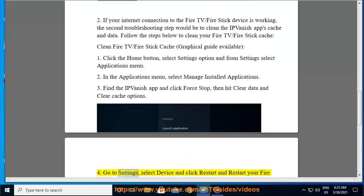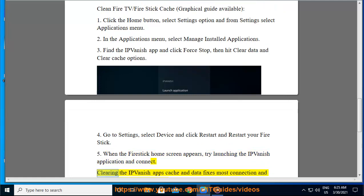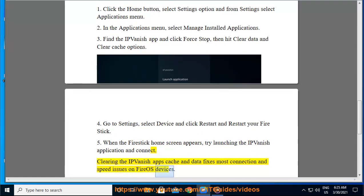Step 4: Go to Settings, select Device, and click Restart to restart your Fire Stick. Step 5: When the Fire Stick home screen appears, try launching the IPVanish application and connect. Clearing the IPVanish app's cache and data fixes most connection and speed issues on Fire OS devices.